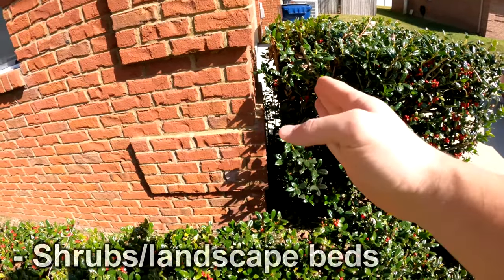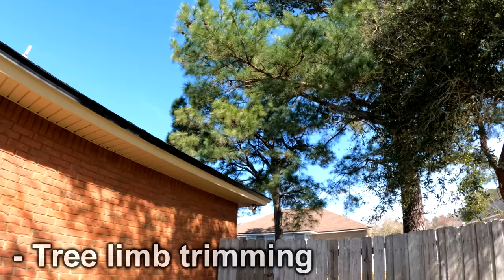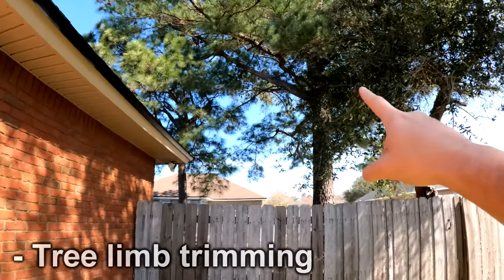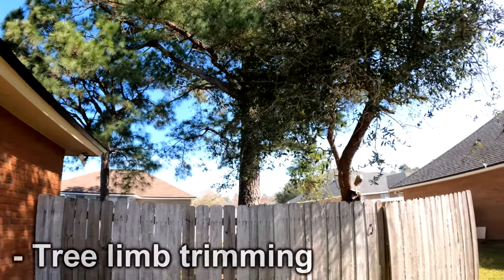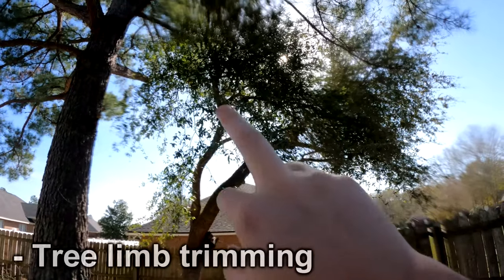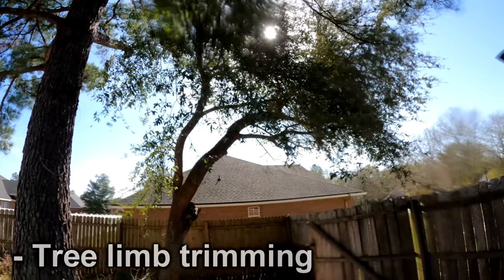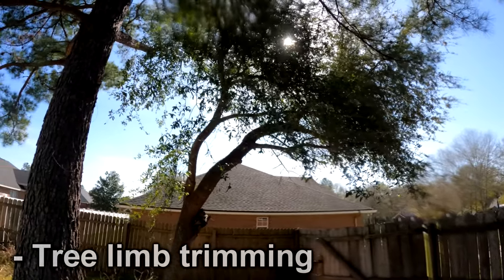We can trim a little bit there just to get it off the wall. These limbs here are definitely something we can handle — we'll take this one right here back to the tree. We can clean these others up if you want, but they aren't over the house, so I don't know if that's a priority for you.